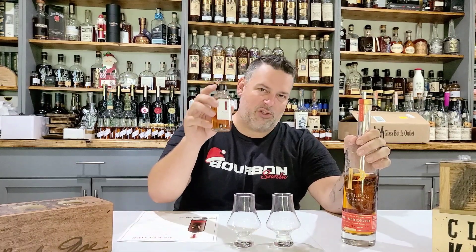What I have before me is Penelope barrel strength batch 5 and a sample of batch 6. Now, full disclosure, both of these bottles were sent to me by Penelope themselves for me to try and review, but that will not shade my opinion.